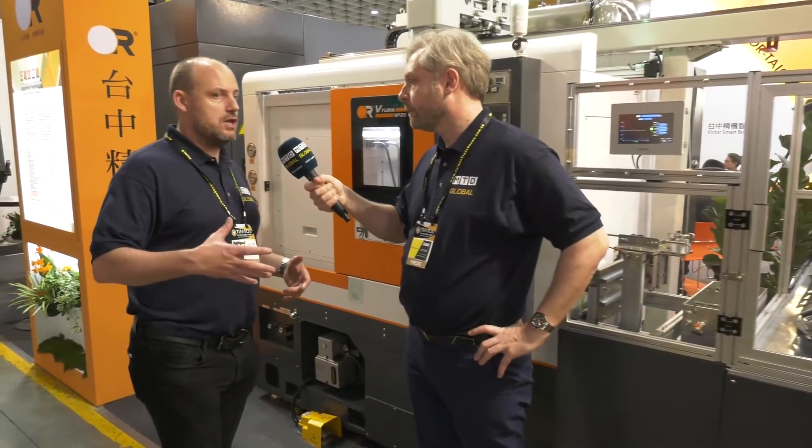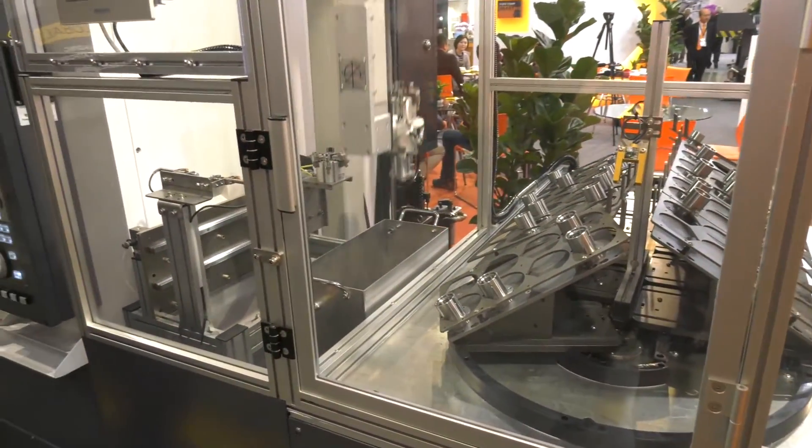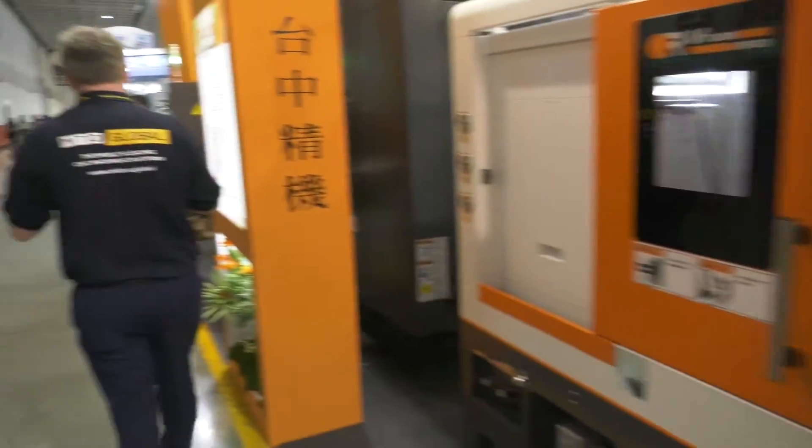Victor Taichung have just opened a new factory in Taichung, just up the road from here — it just shows part of their company's growth. Now next, I've noticed a new machine — five axis, is that right?